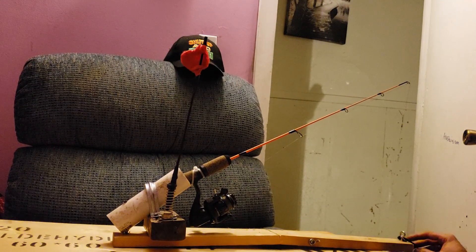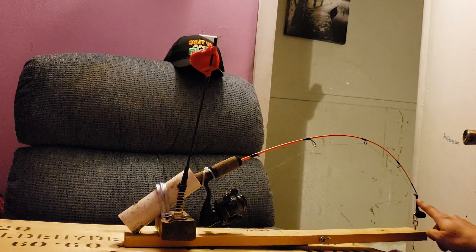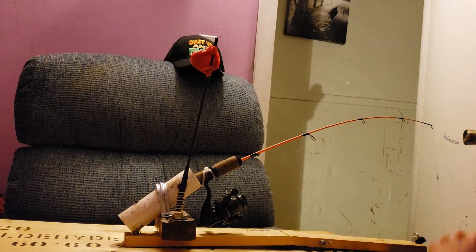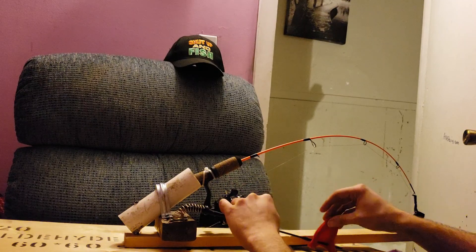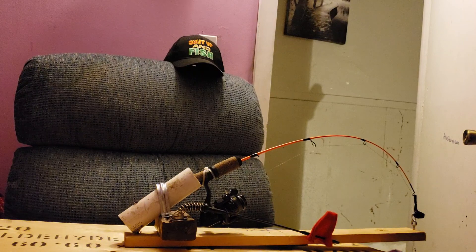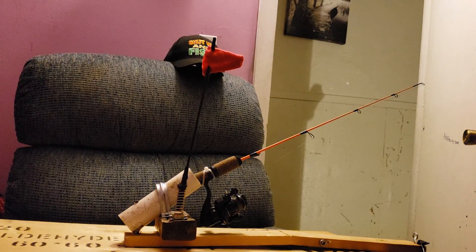I'll just give you a quick little demonstration of how this works. You flexibly bend the tip down, that goes right into the tip just like that, and then you've got your string over here. The fish comes along and it comes right out nice and easy. I'll set it up with a flag so you can see it work — just nice and easy, put your flag on, and when the fish is on your flag pops up.